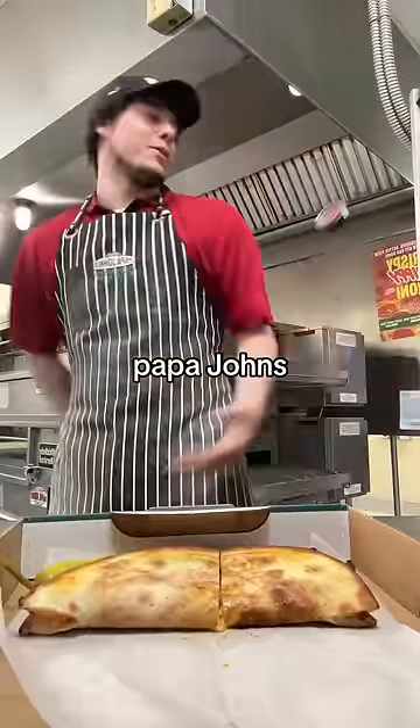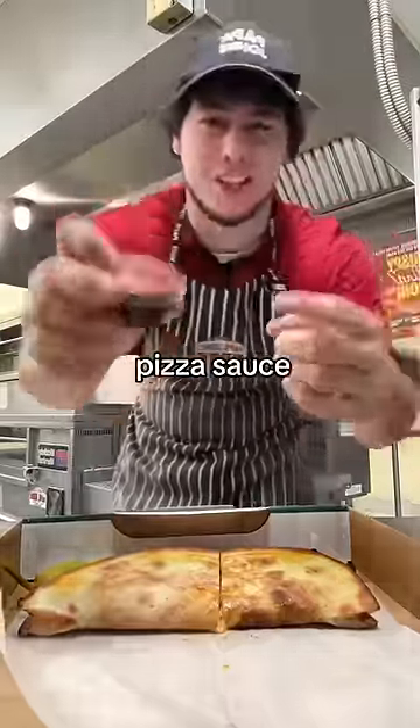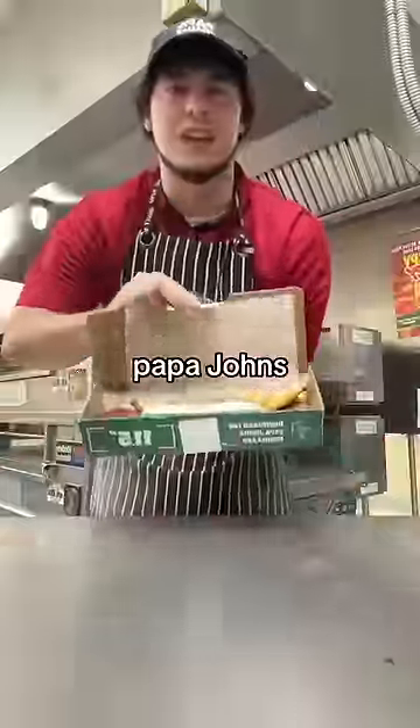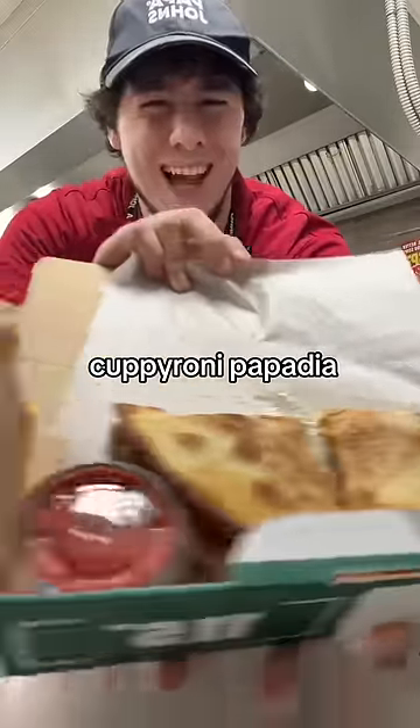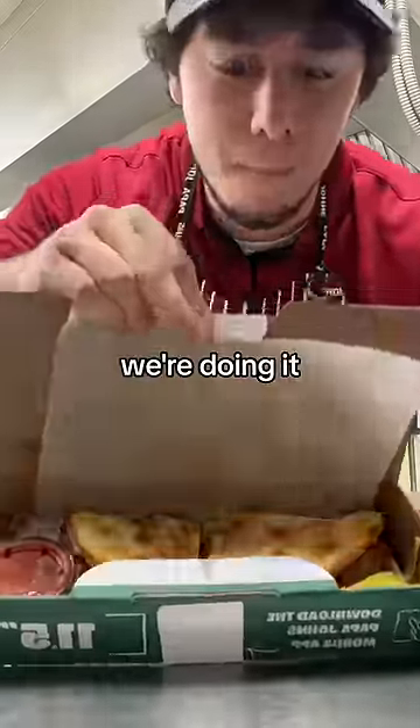And of course, Papa John's very own pizza sauce. Papa John's new, crispy, cuppy-roni. Papadilla? Just another way we're doing it better.